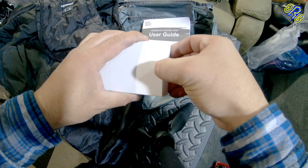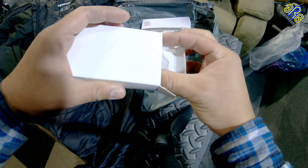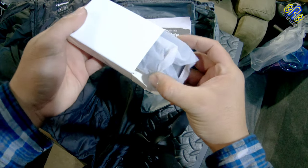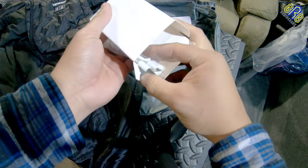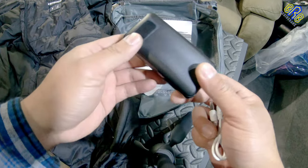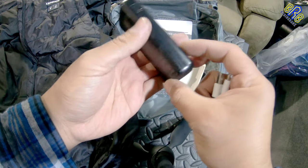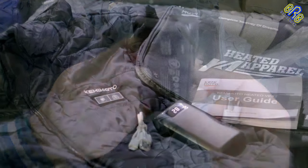So let's check out this box — this is the battery and a USB cable. Nice battery. So all in all, the product comes with these.